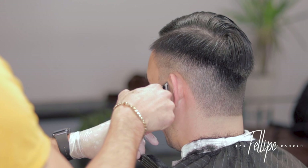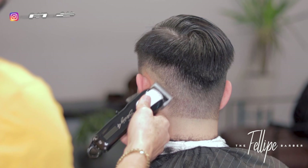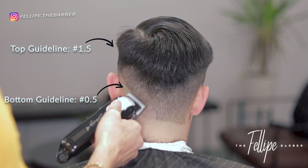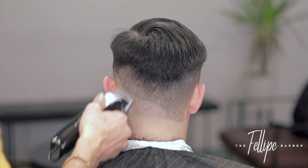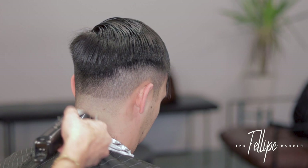I take my Wahl Sterling 4, open up the blade — which is equivalent to 0.5, a half — and I'm going to set another guideline. This will be my bottom guideline. It is very important that when you set the bottom line you are very consistent and following the shape of what you did with the top guideline.